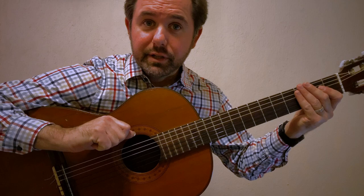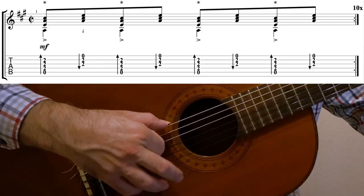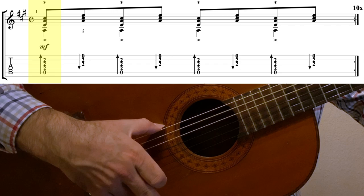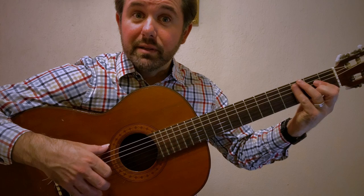You'll see in your tab — which you can get over at patreon.com/flamenco4u — a downward stroke of the index and the golpe anular finger at the same time, and then an upstroke of the index finger also. This is in cut time, so you have: one and two and three and four and. The purpose of this exercise is to give you practice doing those two movements — downward index and golpe with the A finger — at the same time.